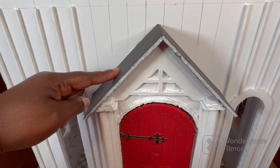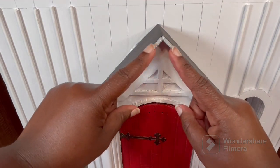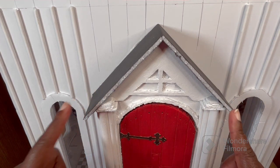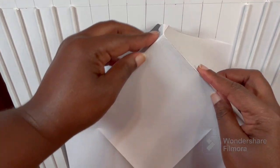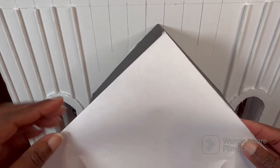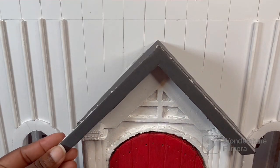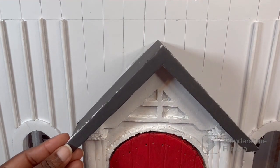I have my black foam board glued into place and now I want to cover this trim up. Instead of cutting two separate pieces and having them meet at the point, I want just one piece. I was trying to figure out how to get my measurements, so I just got a piece of paper, laid it over, and creased it to get a good representation of the angle on this roof piece. I'm going to use this to cut the foam board. It worked — I was able to get one piece to trim this edge, and I'm going to glue it into place.